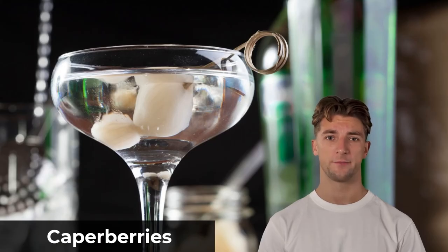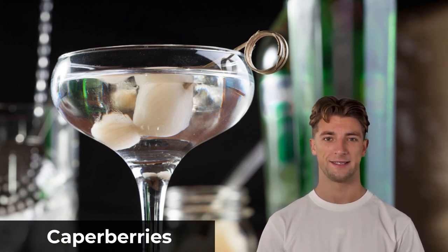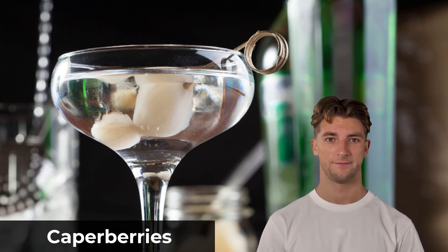Are you making a cocktail like a martini or a Gibson? If they call for pickled pearl onions, try caper berries as a decent substitute. They have the same tangy taste as pickled pearl onions. Olives are also a good choice.